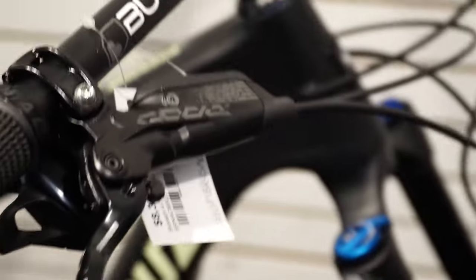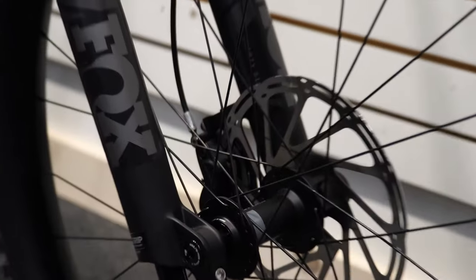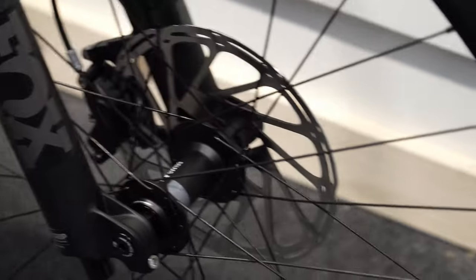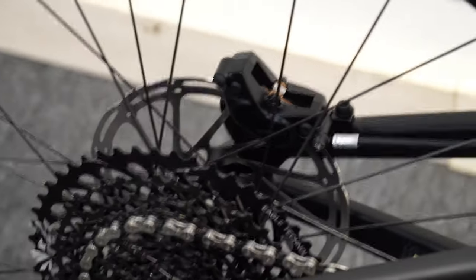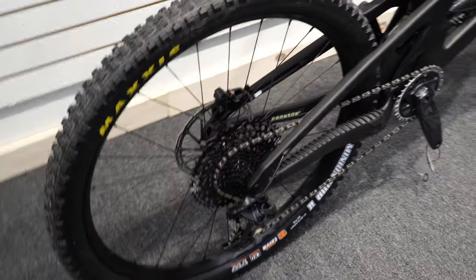For brakes, they've gone with the Code R — the entry-level Code, but that puts it into the enduro and downhill range of brakes. You're getting huge braking performance with lots of stopping power: four-piston calipers and decent-sized rotors. They're not 200mm plus, and the rear is a bit smaller than expected, but you'll get good stopping power out of the Code brakes. The only concern would be on very long descents if you're a heavy back-brake rider.